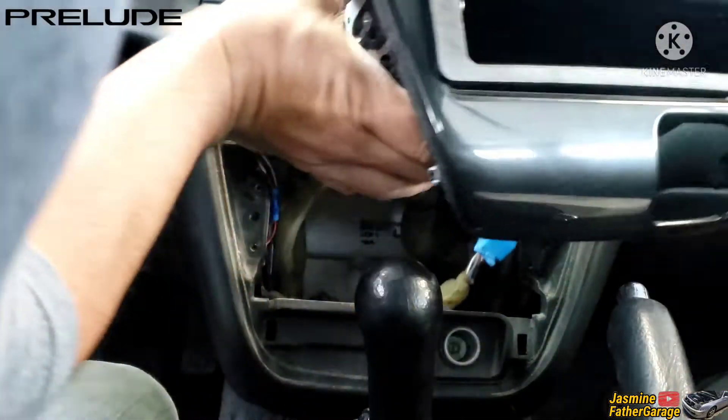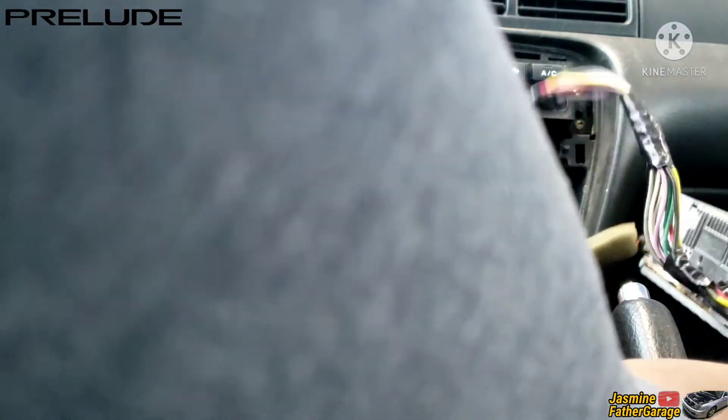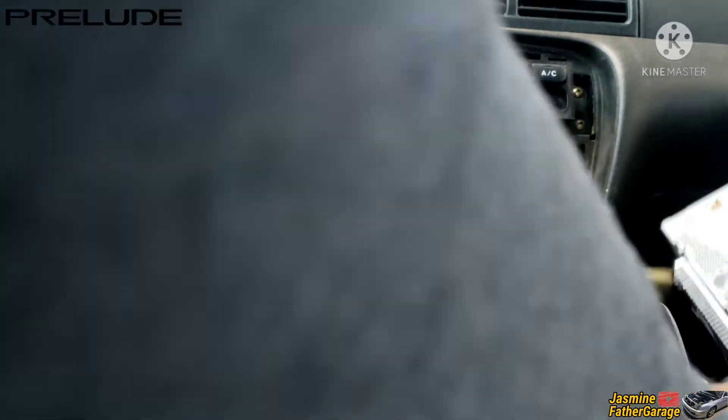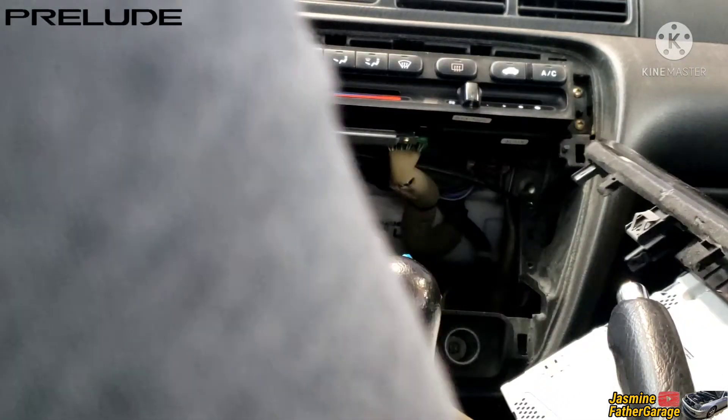See, the good thing about this aftermarket radio is it's a plug-and-play. You have connector pigtails that are ready to connect on the vehicle side of the harness — that's what's good about that. It's clean, there's no soldering.